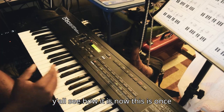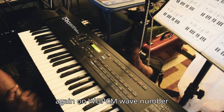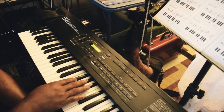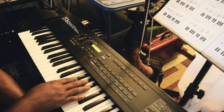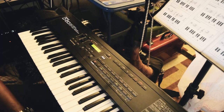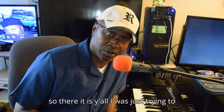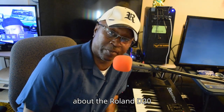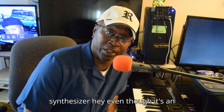Y'all see how it is. Now this is once again on WGPCM wave number. So there it is, y'all. I was just trying to show y'all some of the good features about the Roland D20 synthesizer.